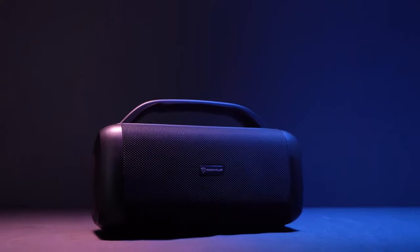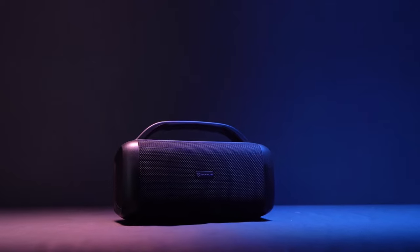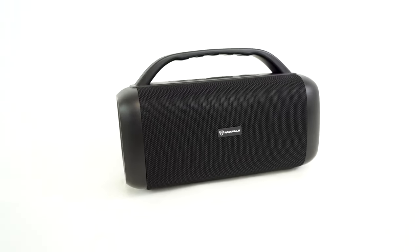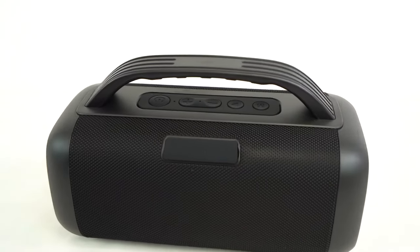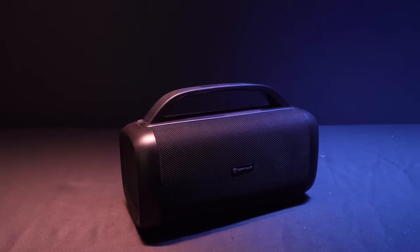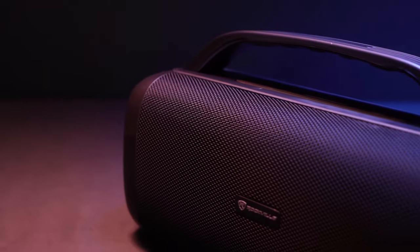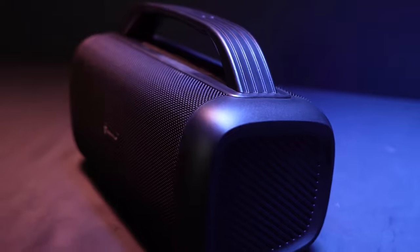The RPB-55 is powered by a rechargeable 18650, 7.4-volt, 4,000 milliamp-hour battery that can last up to 16 hours at low volumes and up to four hours at max volume. This battery drives 40 watts of power to the built-in speaker components: two 3.5-inch 4-ohm full-range speakers handling the highs and mids, and two passive bass radiators delivering tight low-end frequencies not normally available on a portable Bluetooth speaker.